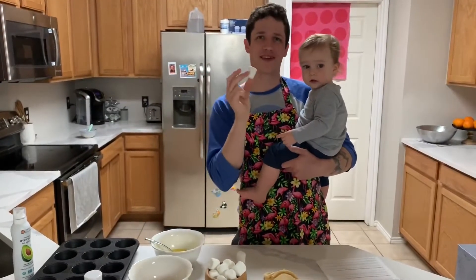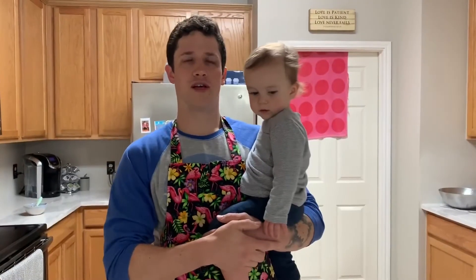Step one: take the marshmallow. This Jesus... Is my forehead showing? Do you like my apron? Because Casey made it in seventh grade.